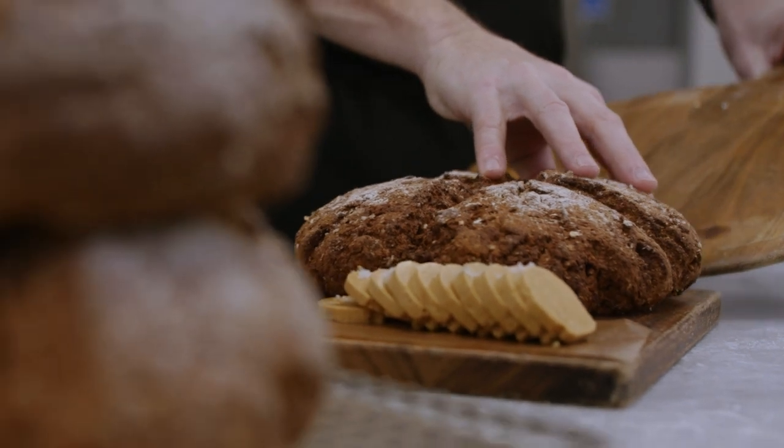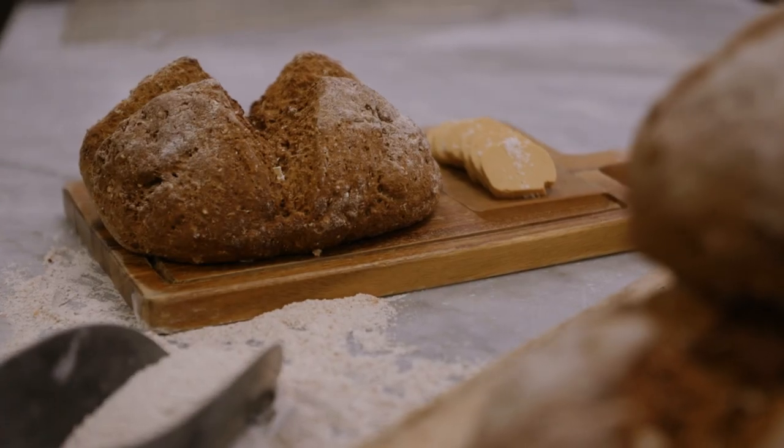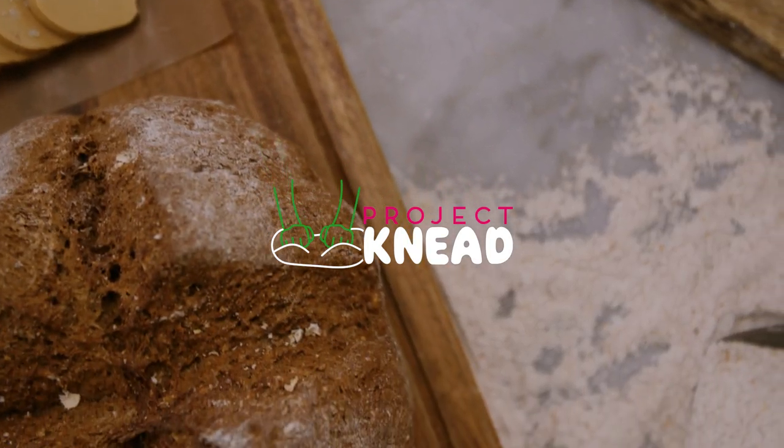Project Knead is there for everyone. We want to get everybody confident in making bread. Bread, as Ronan has just shown you, is such a simple thing to make. But a lot of people have lost their confidence with baking, and that's why we're here. The 12 regional bakers are there to support you, help you, and get your creativity back into baking. And there you have it — it's as easy as that. Even I can do it. Thank you.